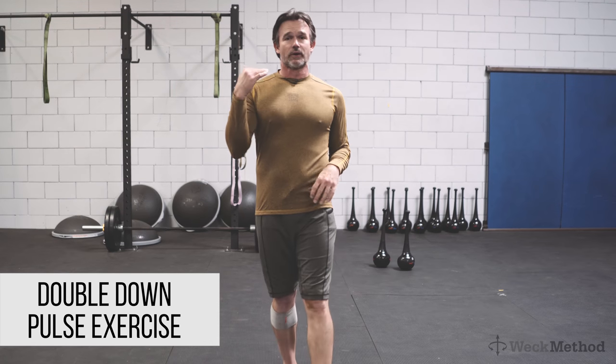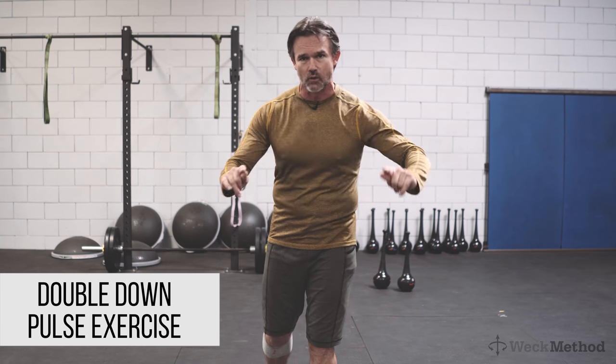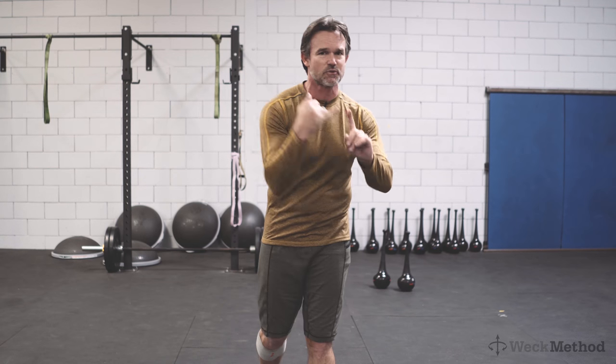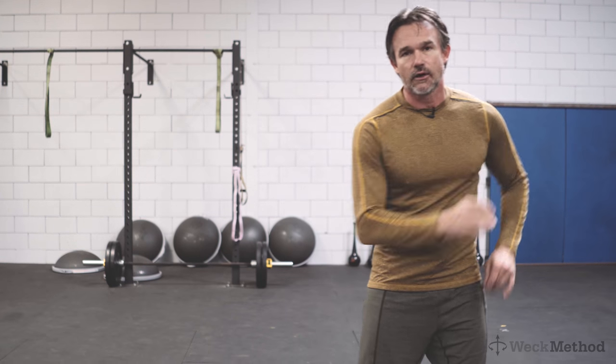David Weck here. In this video I'm going to teach you another exercise to get you started performing the double down pulse. It's the fastest way that you could possibly sprint. It gives you better agility on the ground. It's not swinging the arms — what it is is it's pulsing the arms.